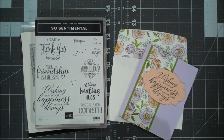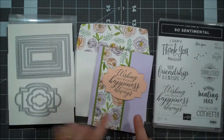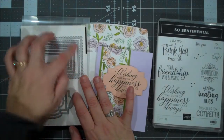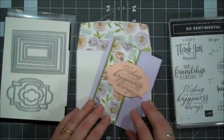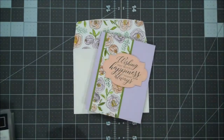Hey everyone, this is Shannon from TheIrishScrapper.com and today I have a wedding card for you using one of my favorite bundles, the Sew Sentimental. I love the fonts, the size of the fonts, but I also am just in love with these dies. I love the scalloped rectangles that have the stitching and then all of these label dies. So we are going to create this beautiful wedding card. I am using purple posy, old olive, and petal pink on today's project. So let's go ahead and jump in.